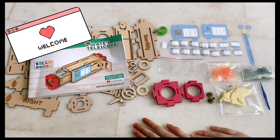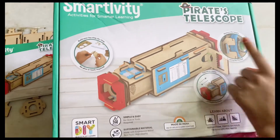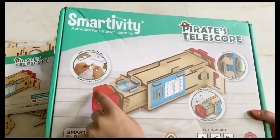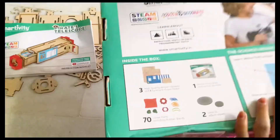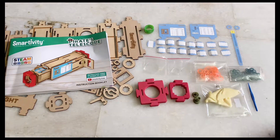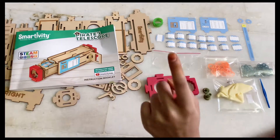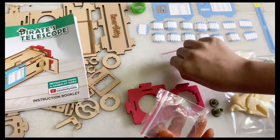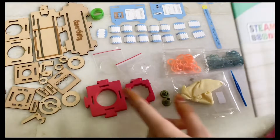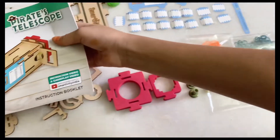Hey guys, what's up and welcome back to my YouTube channel! In today's video I'll be doing the Smartivity Pirates Telescope. I'm really excited — we can extend it to zoom and we don't need any glue or tools. Here's the back side, and here are the things we got in the kit: some small supplies, base cushions, a lens to see through, and all the blocks — they're like Legos but different.